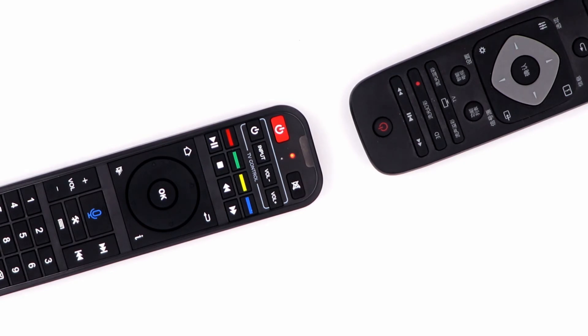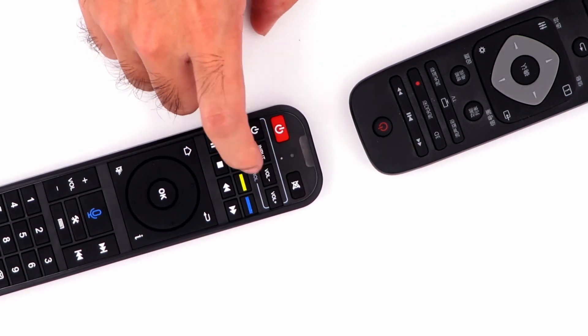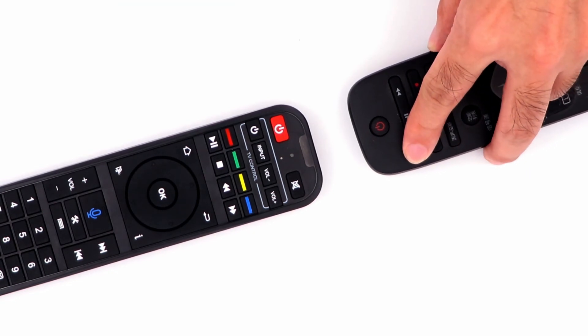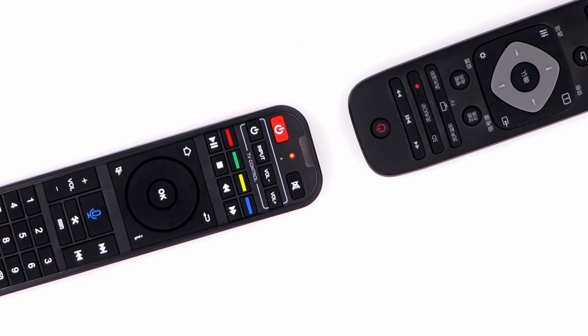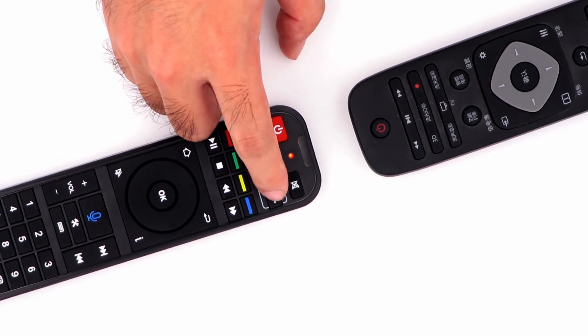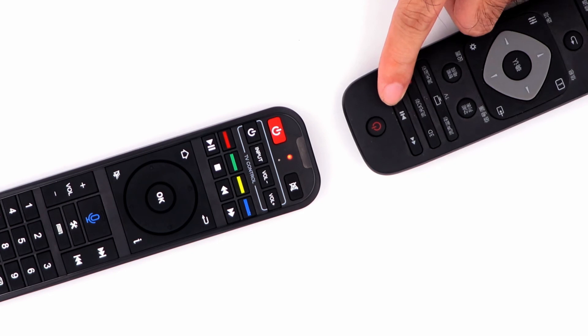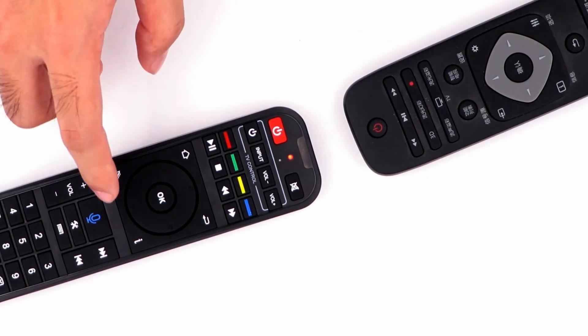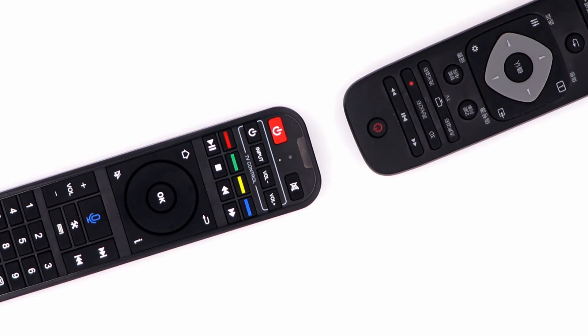Repeat the same operation for the volume up, volume down buttons, and any other buttons you want programmed. After finishing the programming process, press any button outside the programming area to exit programming mode. Now you can use the SuperBox remote to turn your TV on and off and adjust the volume.